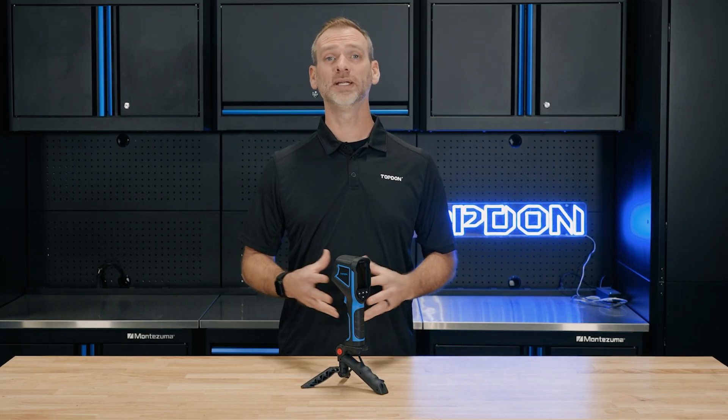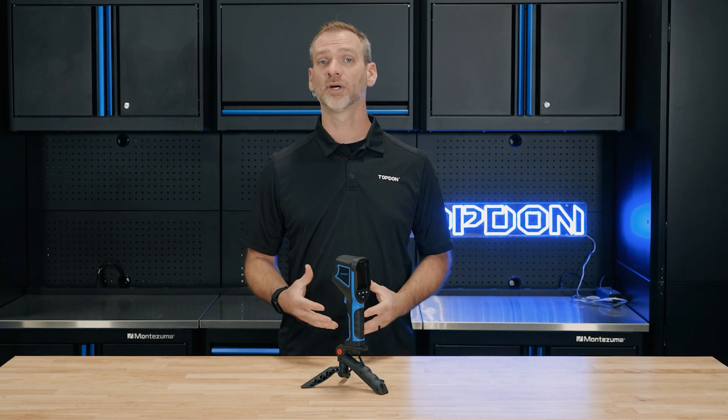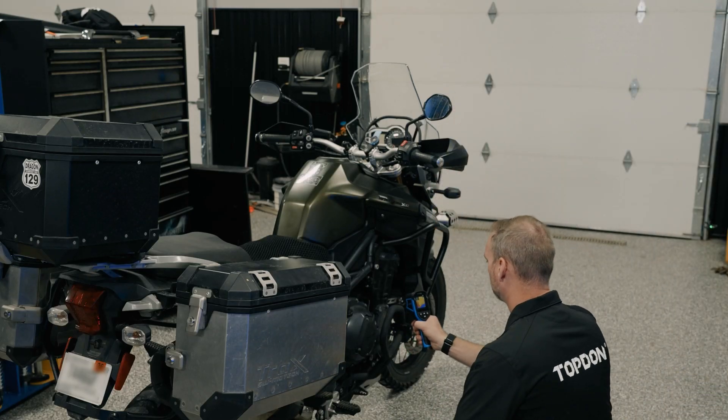Whether you're an electrician checking for overheating components, a home inspector diagnosing insulation issues, or a DIY enthusiast working on your car, the TC004 Mini adapts to any scenario.